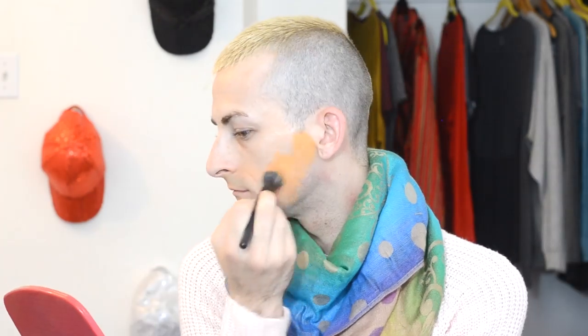To start my base, I'm taking an ELF stippling brush and dipping into an orange color corrector by Love and Beauty, which I purchased at Forever 21 a few years ago. It's honestly not the best product — I wouldn't recommend it and I'm not sure if they still sell it — but it's the only color corrector I have on hand. I'm applying this all over my five o'clock shadow area, around my neck, and underneath my eyes, anywhere I want to color correct and change the blue or purple undertones.